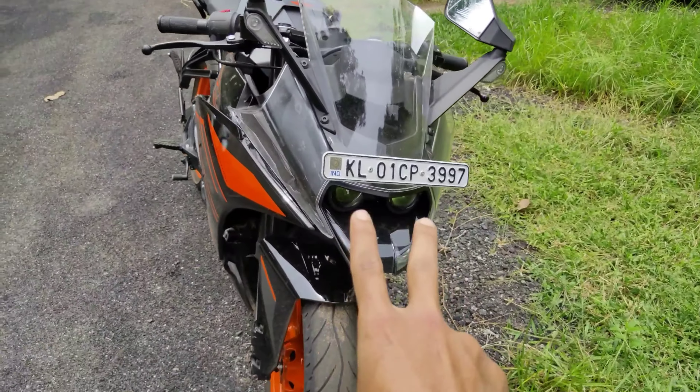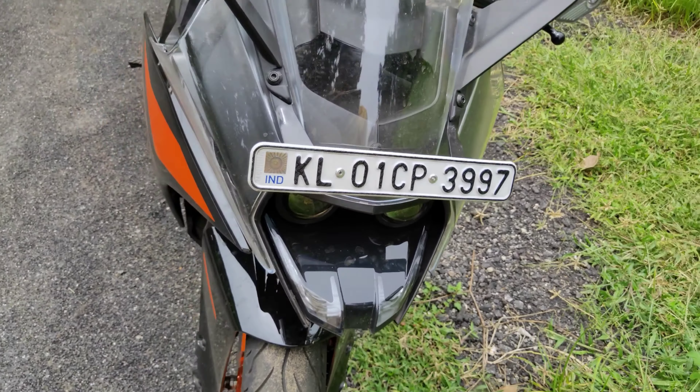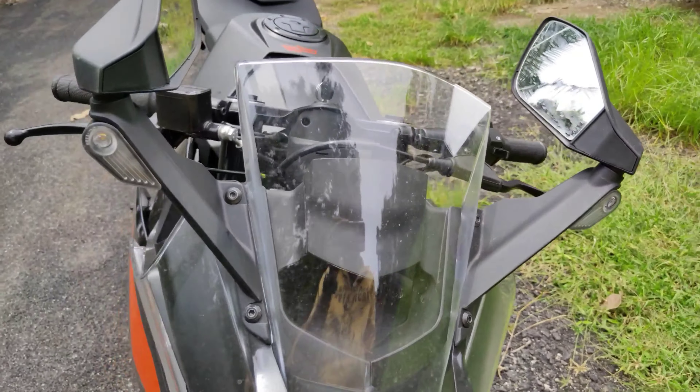We have two projector headlights on the front. There is a DRL bulb on the front. We have a design for the manual. We have front indicators. We have mirrors on the front. That is a super design.